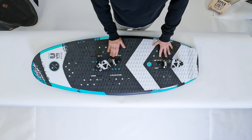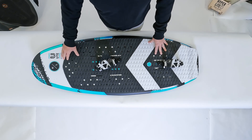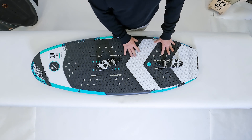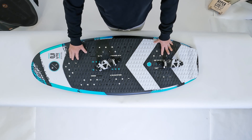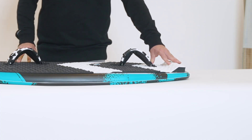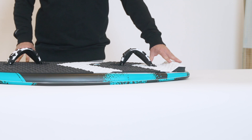The Ute features a fully machined EVA top deck, which we've extended this season to slightly further up the nose, just to give you a little bit more ability to walk further up the nose if you need to while foiling. It does have a rear kick tail, which is great when you're not running foot straps — just to place that back foot.